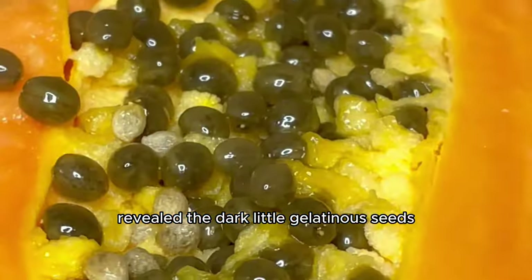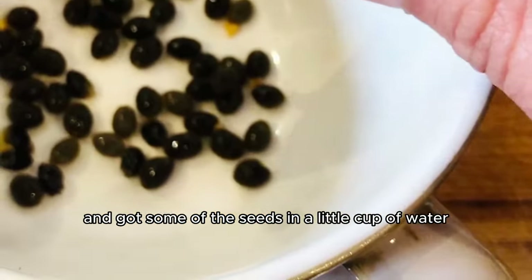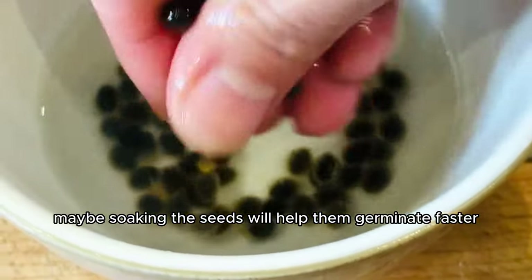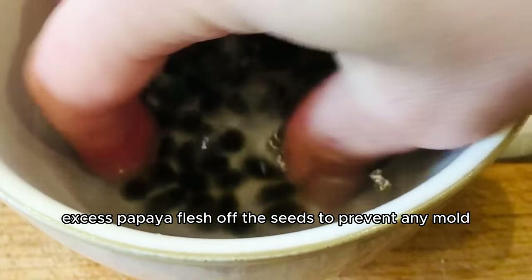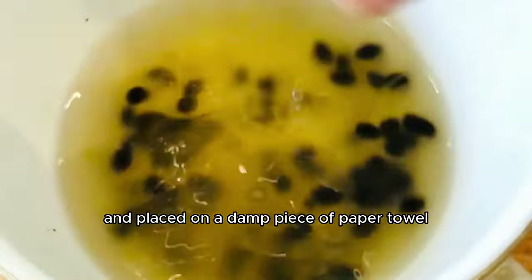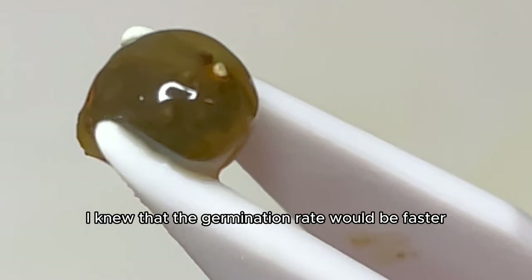I cut open the papaya, revealed the dark little gelatinous seeds, removed some of that sticky layer to reveal the inner hairy seed, and got some seeds in a little cup of water. This time I soaked the seeds for 15 minutes, thinking it might help them germinate faster and remove any excess papaya flesh to prevent mold. After 15 minutes the water turned bright orange and I knew they were ready.